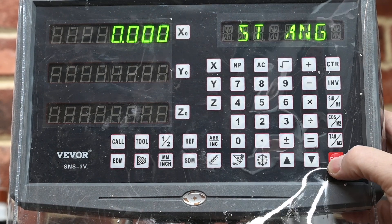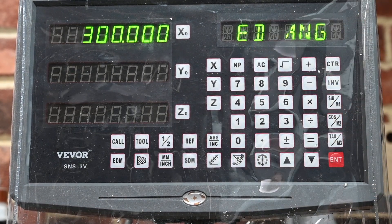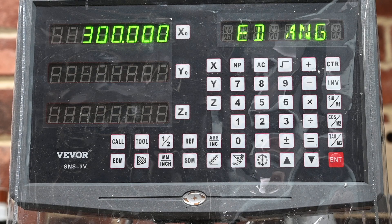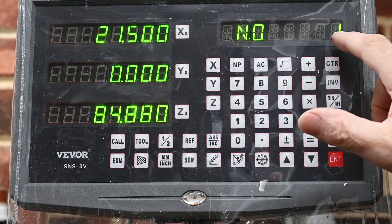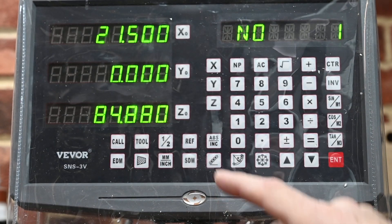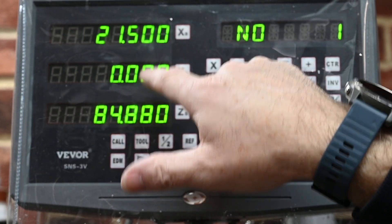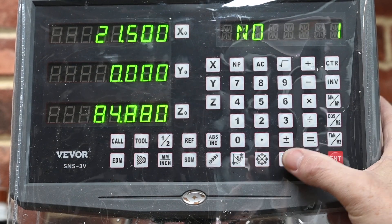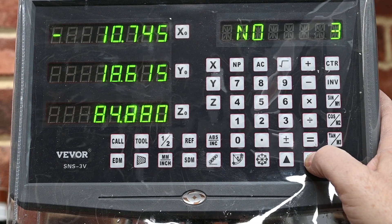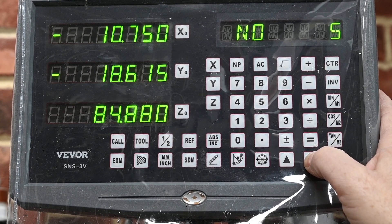Your end angle is the last hole before your 360 degrees. So if you've got six holes, 360 divided by 6 is 60 degrees per hole, so your last hole is going to be at 300 degrees. For hole number one, these are the coordinates — when you move the table and both become zero, that's the position for hole number one. Then you scroll through your holes and do exactly the same thing for each one.